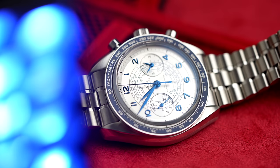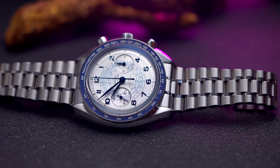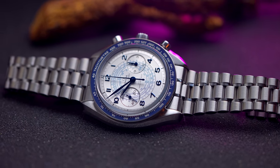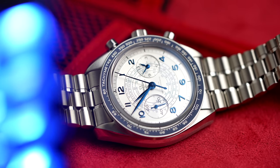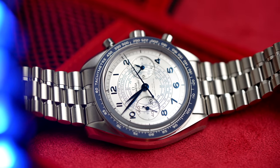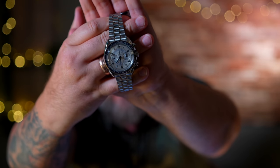Willkommen zu diesem Review der Omega Speedmaster Chronoscope mit einem an die 1940er Jahre angelehnten, inspirierten Design.